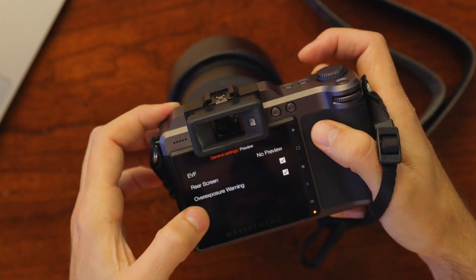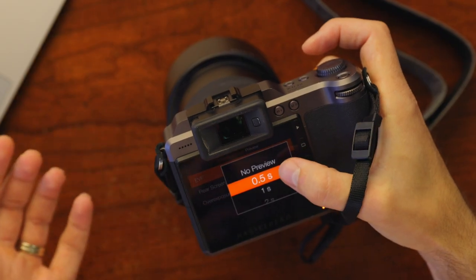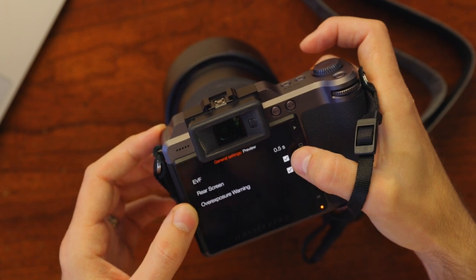Finally, coming down to the bottom of live view settings, I want to make sure that always start live view in the EVF is ticked on — that way whenever I lift the camera to my eye it'll be showing me what I'm pointing at and not the menus or something else. Then exiting out, we'll come down to preview. I'm going to change this to 0.5 seconds so whenever I take a picture it will automatically display the last shot in the EVF. This won't cost much time since the blackout time is about half a second, and I'll probably be waiting for my strobes to recycle anyway. I'd also like it to preview on the back screen and show an exposure warning.